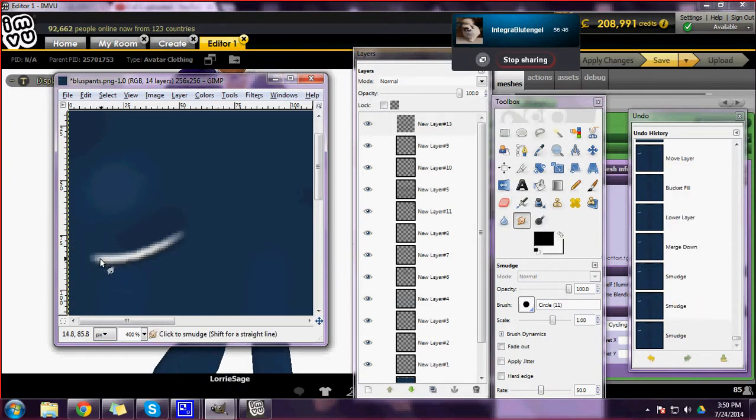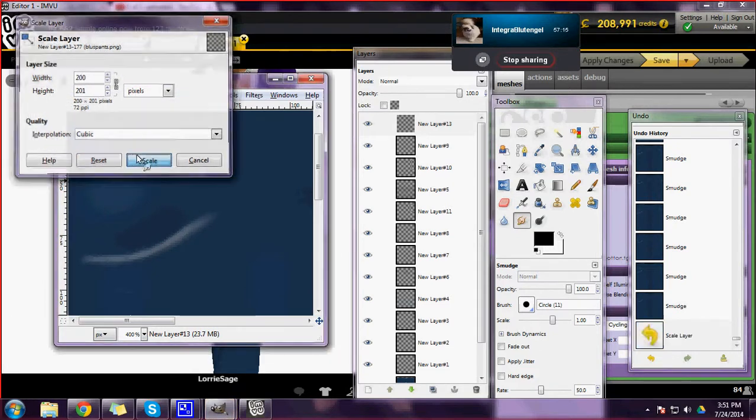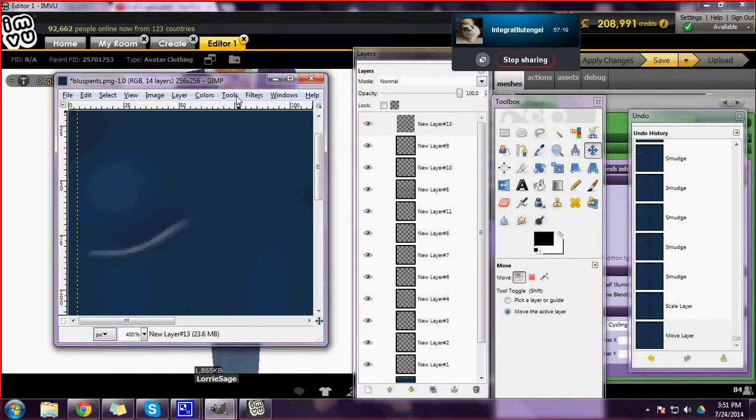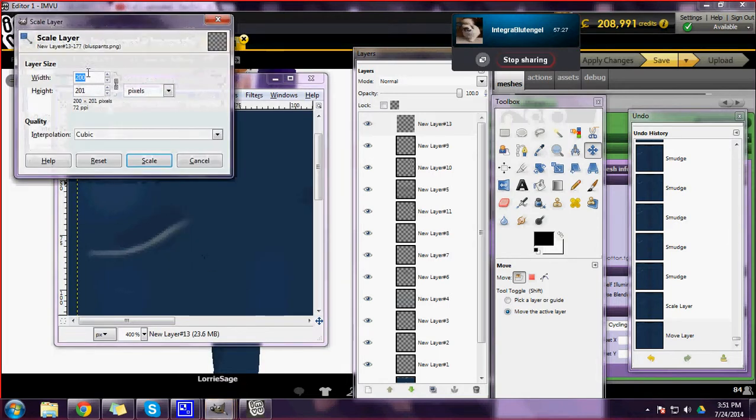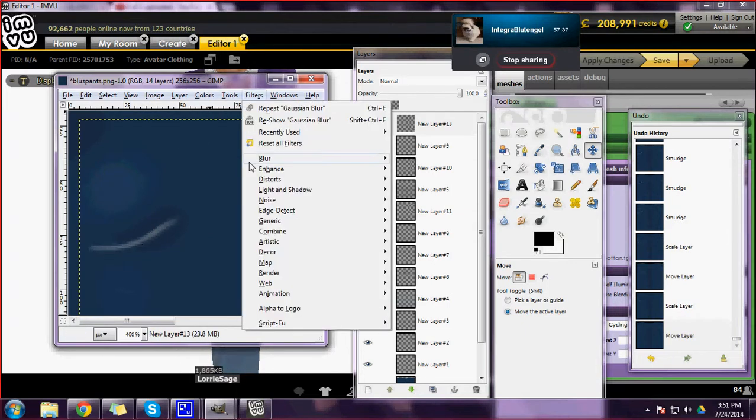I don't want to smudge too far over, so be careful how far that goes. I'm going to push it and make it skinnier, trying to push those colors together a little bit. You might want to make it smaller — let's try 200 on this one. I'm remembering how the other one went, so maybe even smaller. Let's try 175. I don't want it to go way over into the side of her leg. That looks about the size of her butt, so I'm going to blur this.